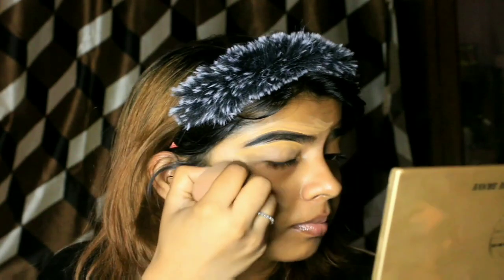The next step is blending. Use the sharp edge of the beauty blender or any flat brush to blend the concealer. Give it a smooth finish — don't keep any harsh edges. Try to blend it completely on either side of the brows.